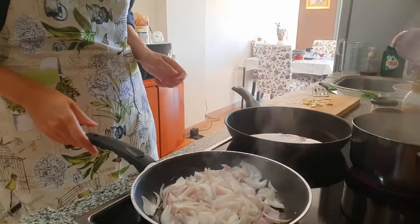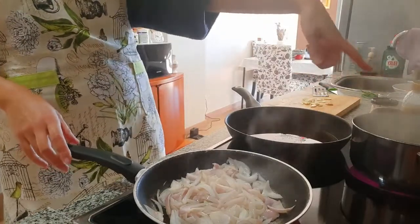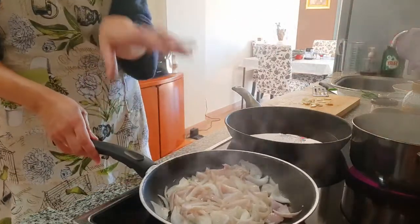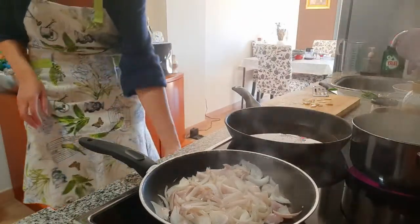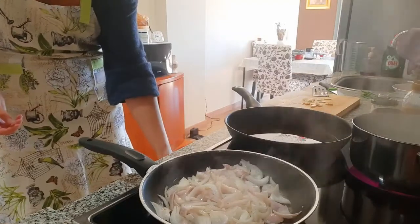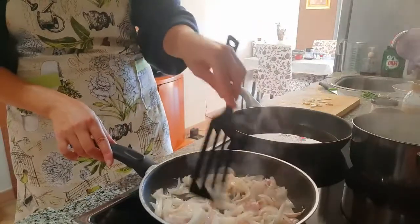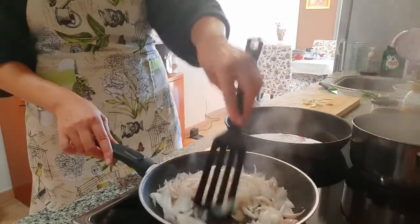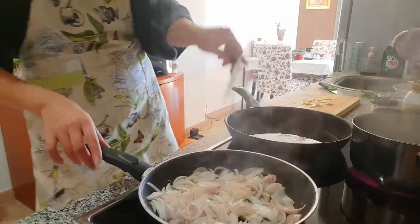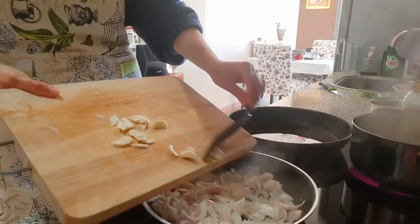This is all very straightforward — it's about making everything at roughly the same time. I've got the rice boiling over there already; just follow the instructions on the package. Here I have the onions; I've lowered the heat to medium. I've cut the onions into strips and sliced the garlic cloves, and we're going to add them to the pan as well.